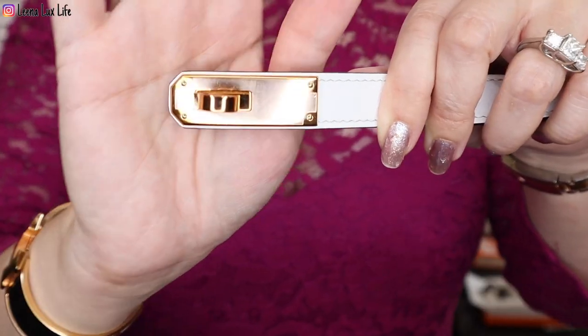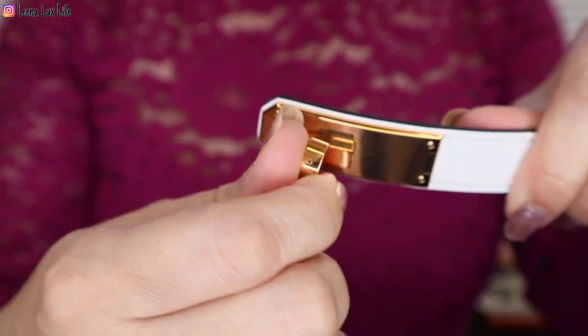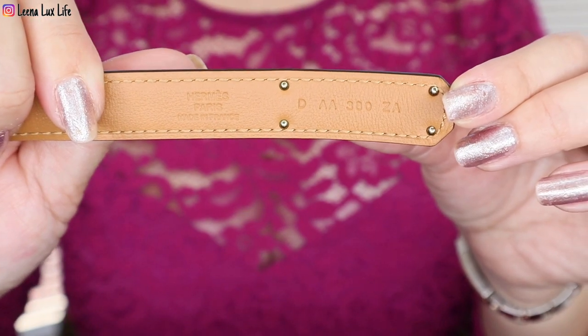There's a piece that's supposed to be here to protect this part but it came off, though the protective tape is still on, so it is okay. This is the Kelly belt in white and gold. It is in Epsom leather — I'm not sure what type of leather it is on the inside, but this is how it looks. It has an interlocking Kelly closure. Inside it says Hermès, made in France.